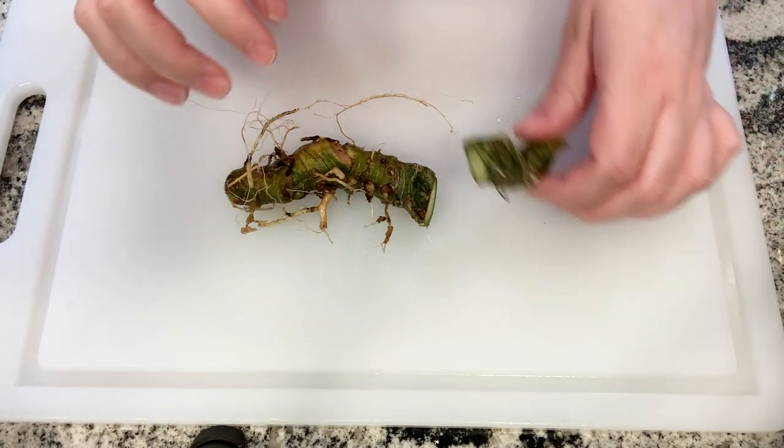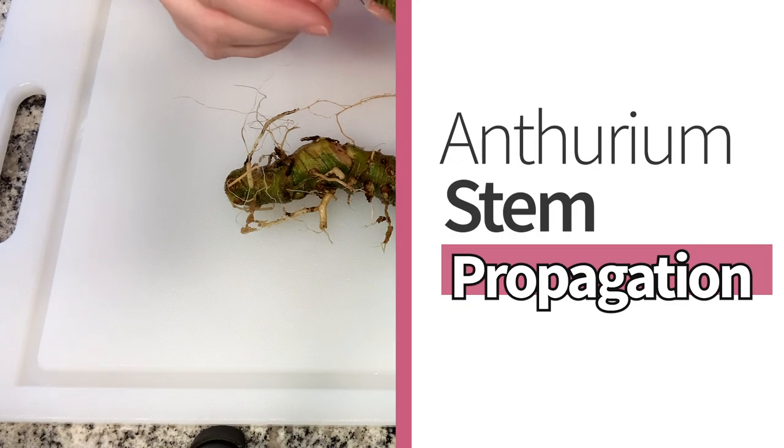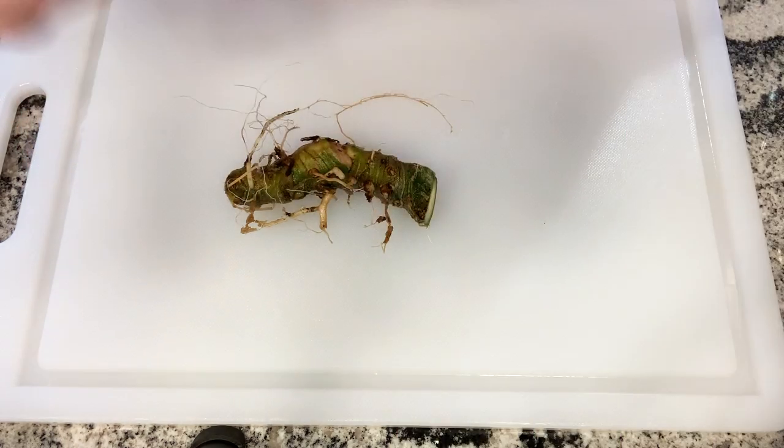Hi, I'm Ella and I'm ThePlantsMeow, and today I'm going to be talking about anthurium stem propagation, and specifically how to propagate anthuriums in perlite.